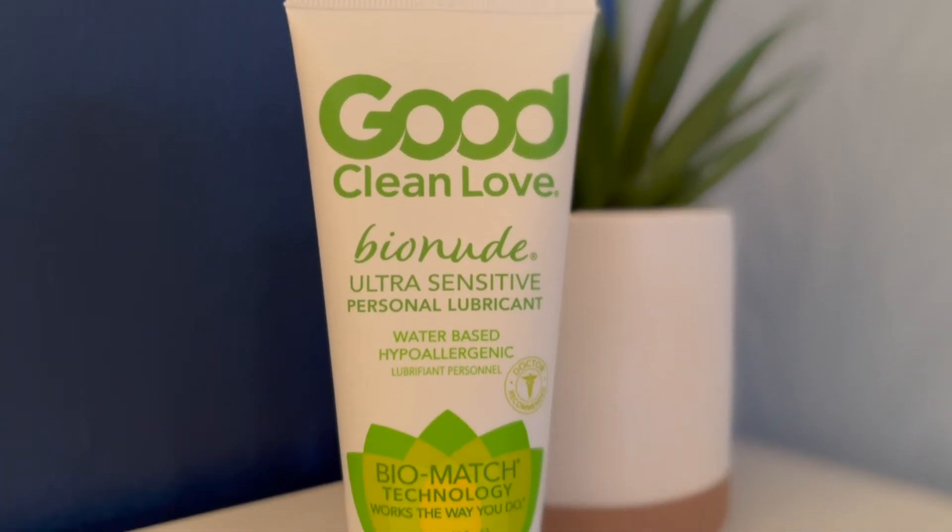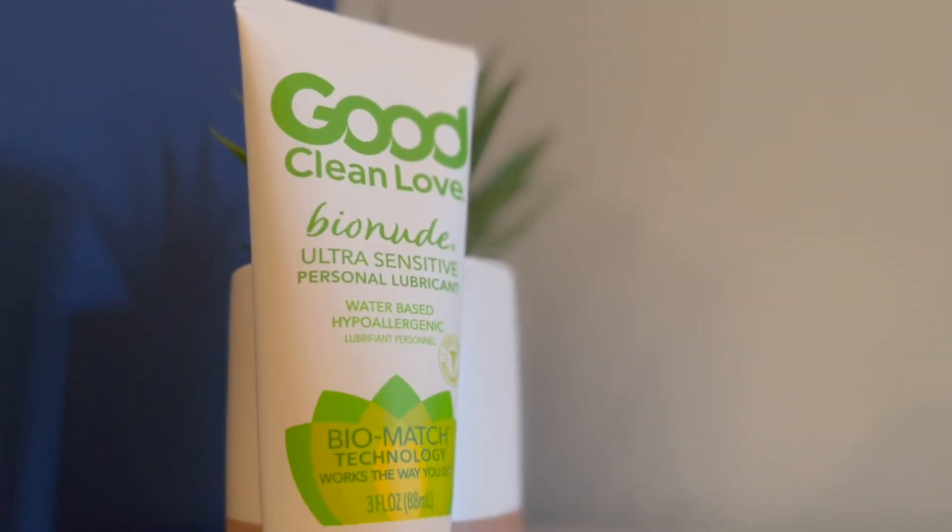For most people, water-based works great. But if you are really low in estrogen where the tissue is really dry — such as during menopause or even postpartum — you might need to go to a silicone or oil-based, as water-based might just soak in too quickly. Click the link in the description below to grab your bottle of Good Clean Love and give it a try, and let me know what you think.